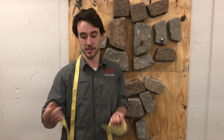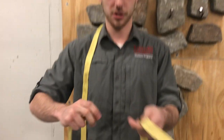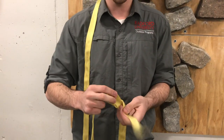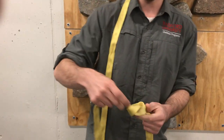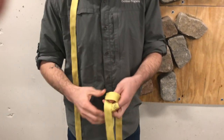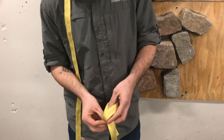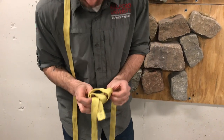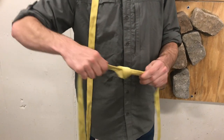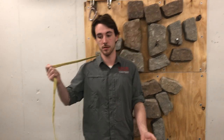Now we're going to be showing you how to do a water knot. First, you're going to take webbing, which is the material it works best on. You're going to make an overhand knot in your webbing on one end of the rope. With the other end of the rope, you're simply just going to follow through the route that you just made with that overhand knot, then pull it tight. And there you go — you've got a water knot. You can use this to connect two ropes together or make a loop.